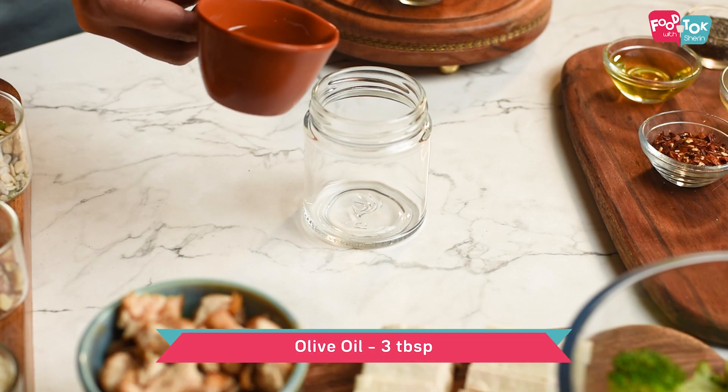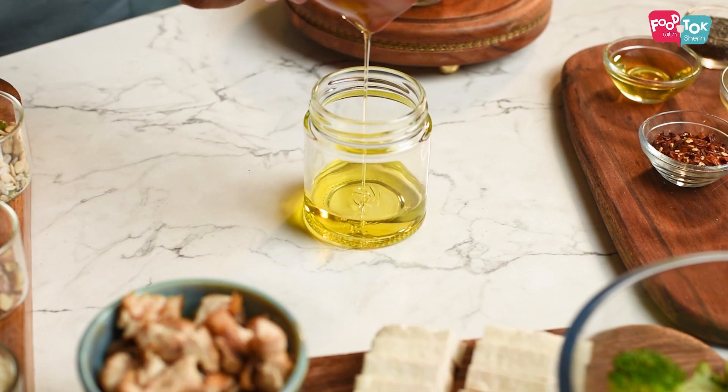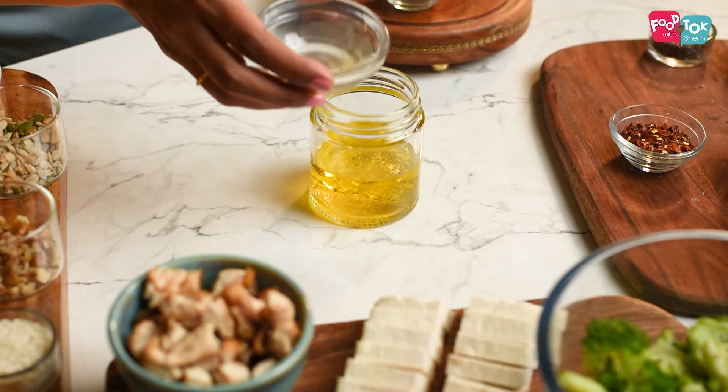Before we move on to making the salad, let's first prepare the dressing. For the sweet chili dressing, into a jar or a bottle add olive oil, some sesame oil, and vinegar. You can use regular vinegar or apple cider vinegar here.